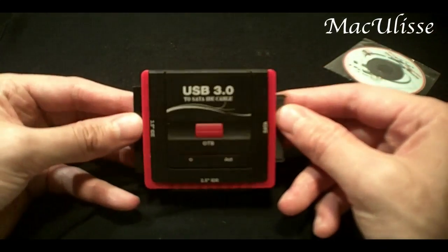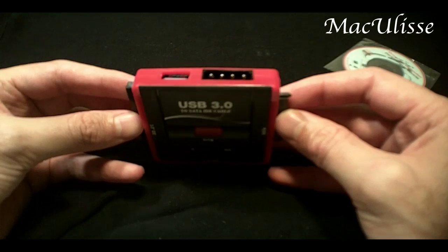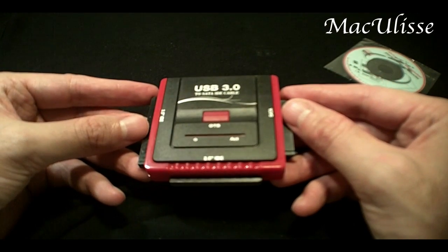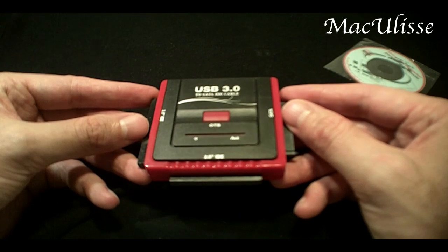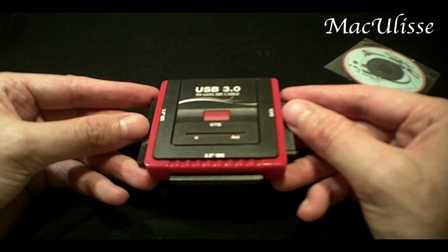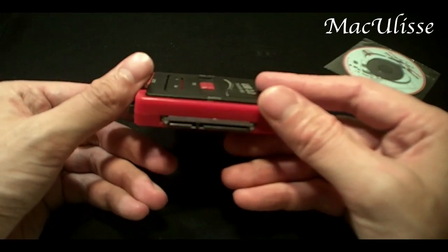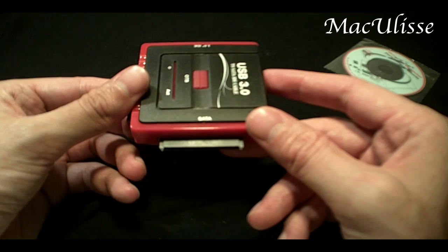With the cloning software I use for PCs, it has worked fine. I also backed up my MacBook with Time Machine, which is the software that comes standard with MacBook, and I backed up my whole hard drive onto an external SATA hard drive. The process went smooth, fast, and fine.